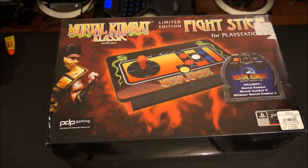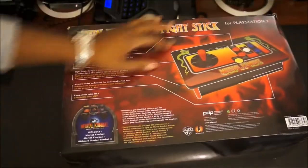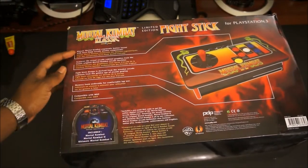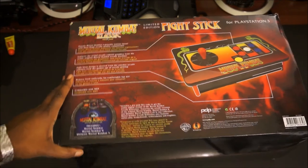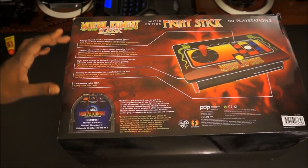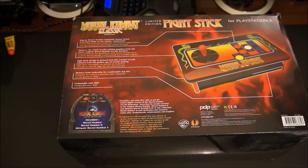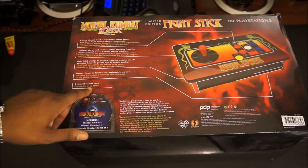I went ahead and picked this up because you can't miss out on a deal like this, and it takes me back to the Sega Genesis days when Mortal Kombat came out and it was that fighting game to have for a gaming console. Flipping it over, you see a picture of the joystick and everything it comes with. It's also compatible with Mortal Kombat 9, which is the new Mortal Kombat that's out right now.